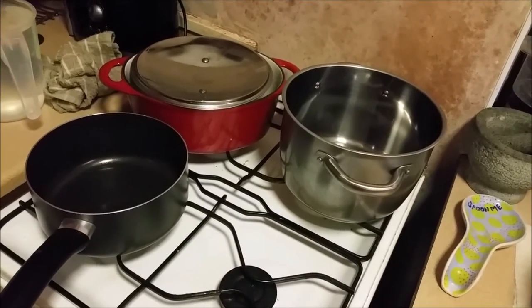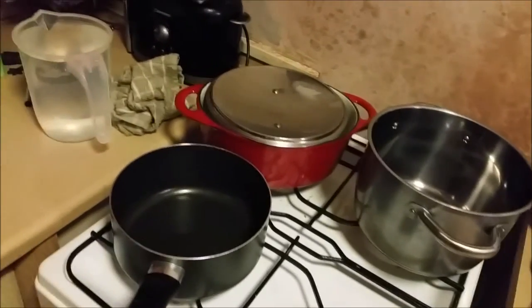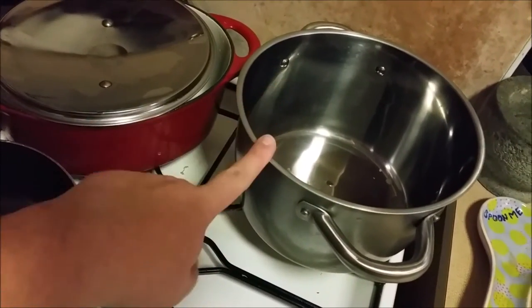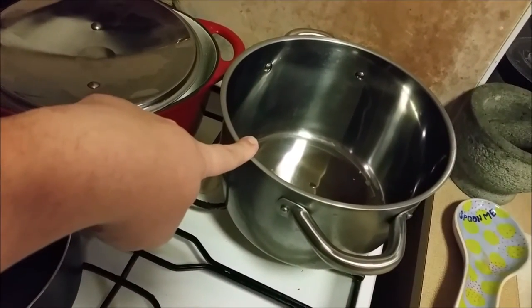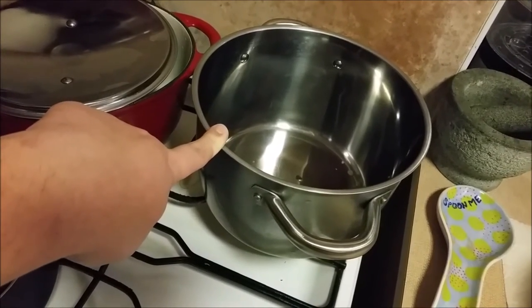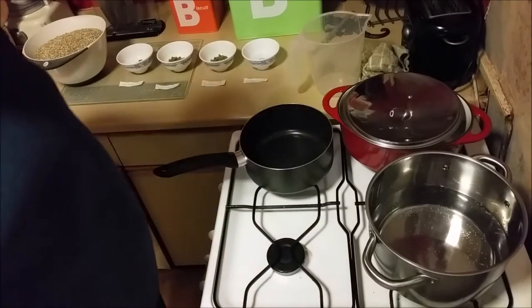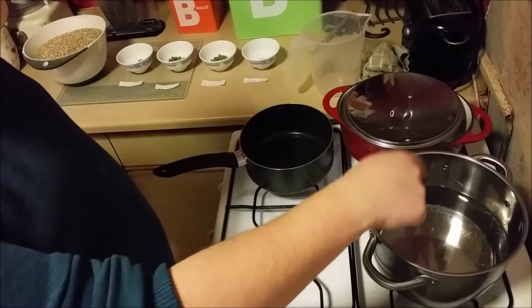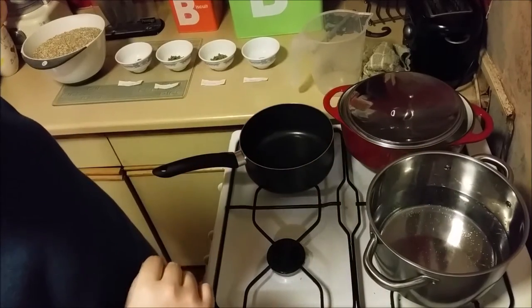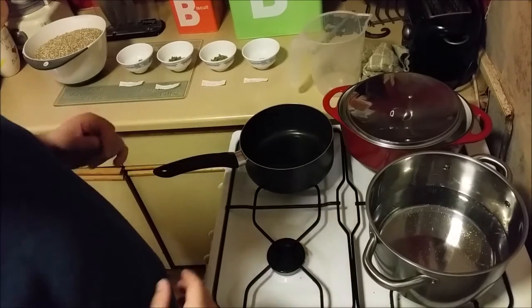So let's crack on with the brew. The first thing we've got to do is heat our 2 litres of water in this pan up to temperature. We want it to be 66 degrees Celsius, and then we're going to put in our grains. This water is now at temperature — in fact it's just a couple of degrees over, which is fine because it's going to lose a little bit of temperature once I put all the grains in.